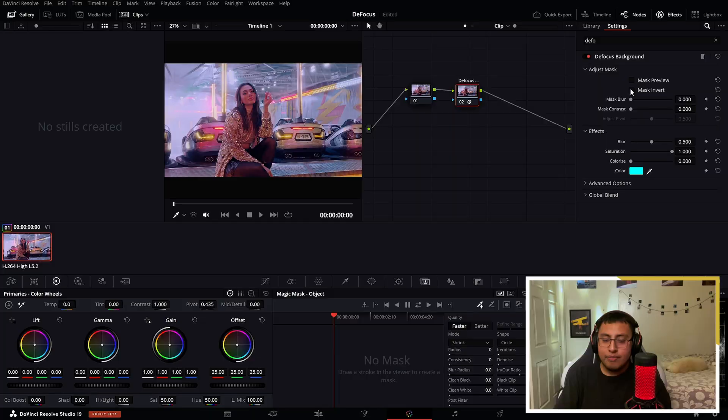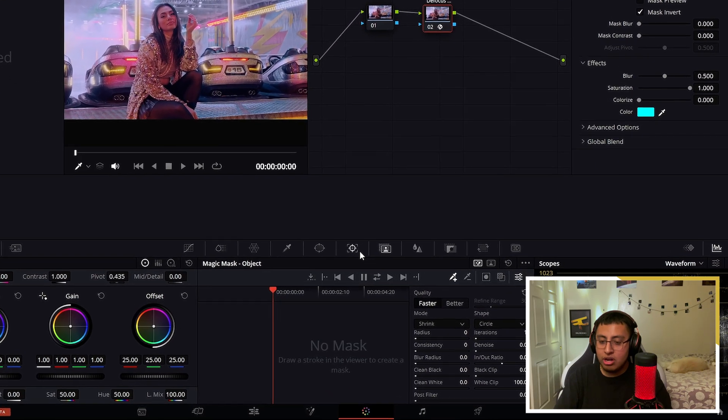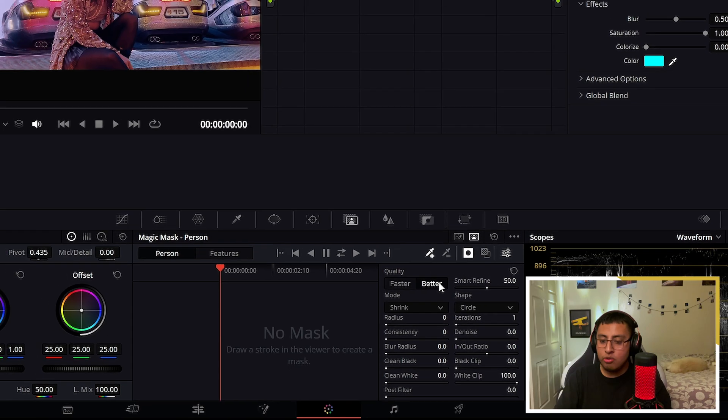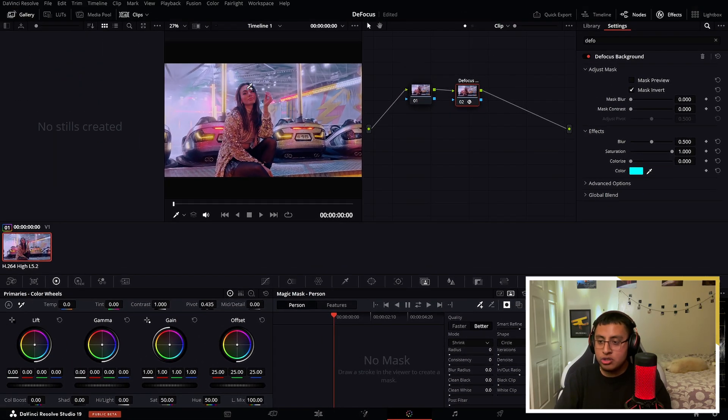The process is the same whether you want to defocus or focus — just make sure to click on mask invert. Here on the magic mask, we want to click on our person. Set the quality to 'Better' — we always want it to be better.